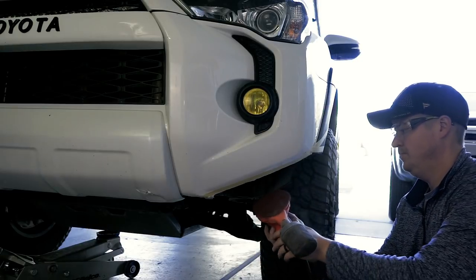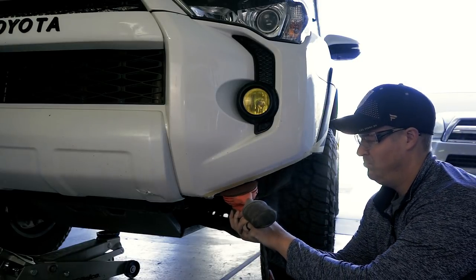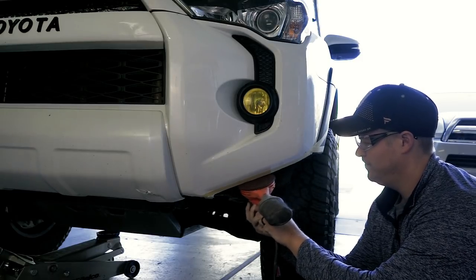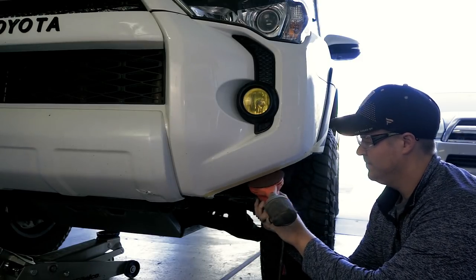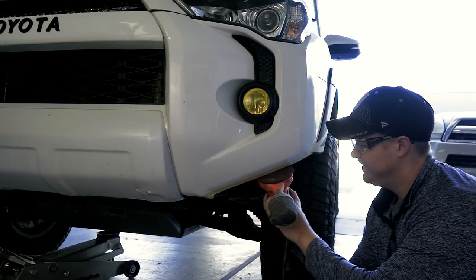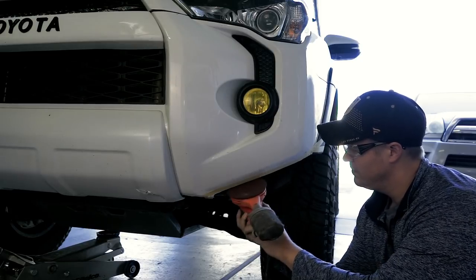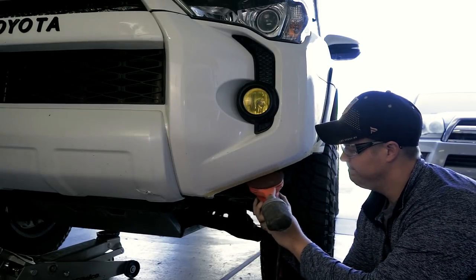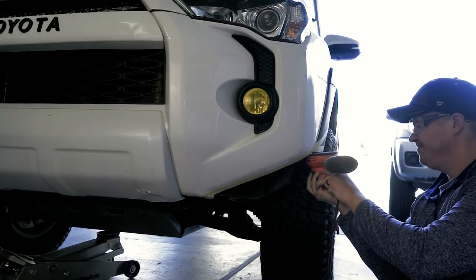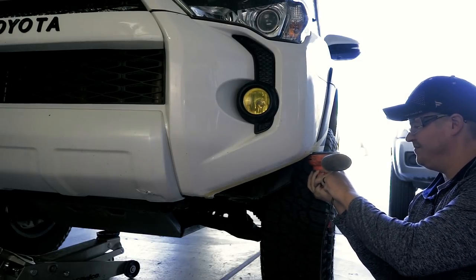Once the rest of the cuts have been made, you're going to want to begin the process of filing down the uneven or the excess parts of the bumper you have left behind. I would recommend something a little less aggressive than a grinder, as we are dealing with very soft surfaces here. I opted for a rotary sander using 40 grit sandpaper to accomplish this task.